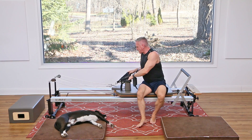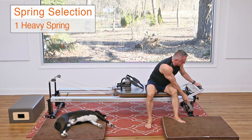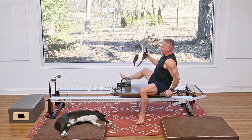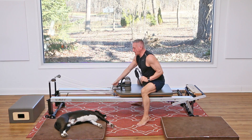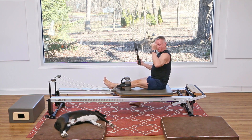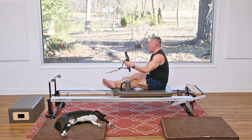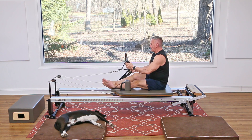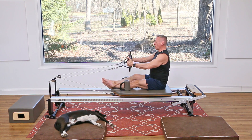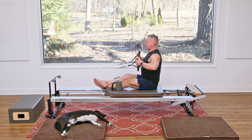We're gonna come up and do some back rowing work, using the straps and the circle. Lower the foot bar down — I'm going to just one heavy spring. Headrest can go flat. Make sure you have about a hand's width of room behind you so you don't go off the back. Cross your legs, and put your straps around the handle of the circle, or just hold them in your hands if they don't fit on your circle.